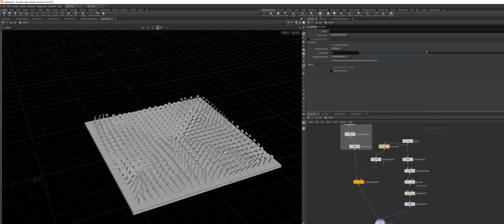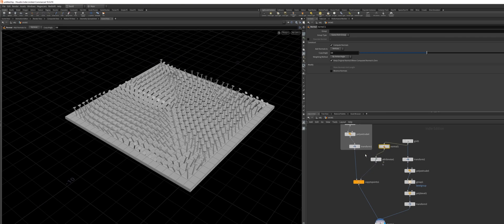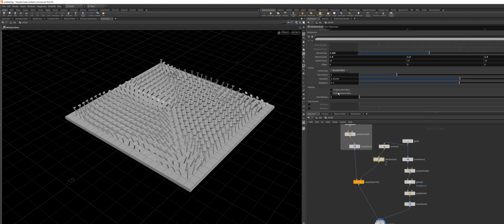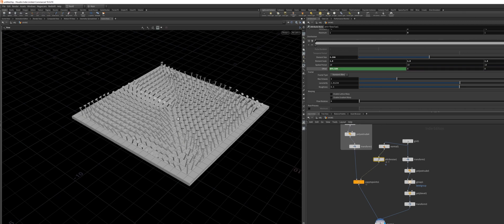Now the only thing we need to do is to animate this noise. There's a really neat and easy way to do this — go into your Attribute Noise node and just animate the offset. You can animate any other offset, or the element scale, or the element size — whatever you want. But I'm just going to use the offset because that looked really nice for me. I'll just type in $FF divided by 100. That worked really well for me.